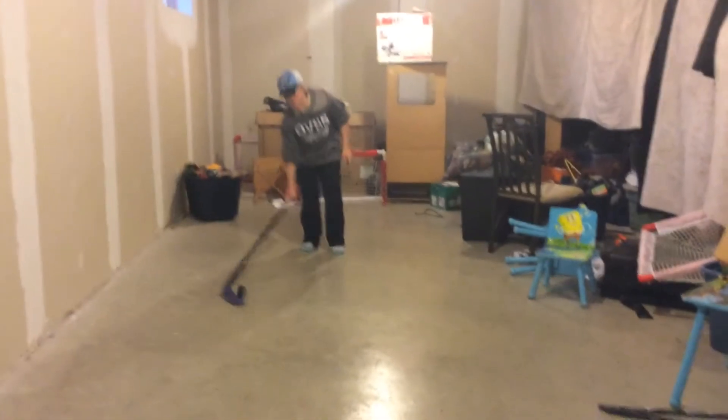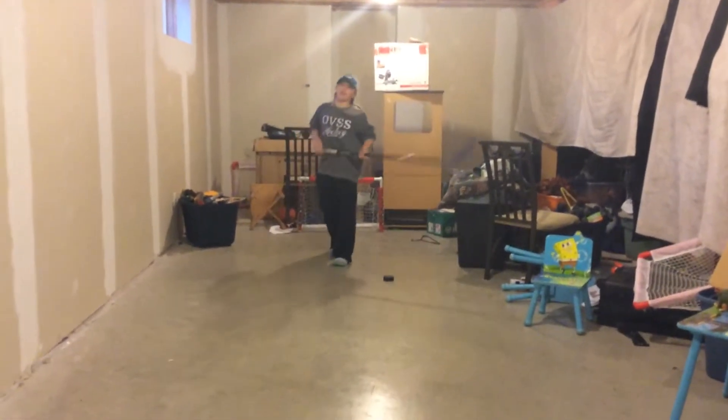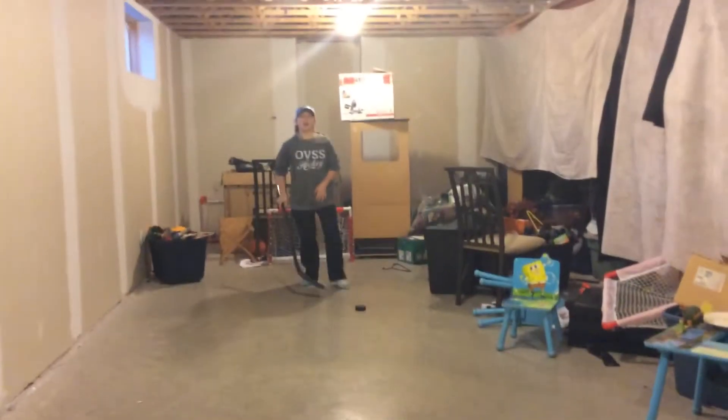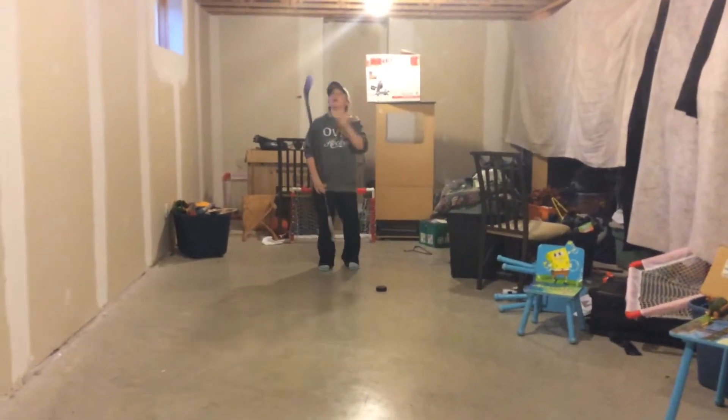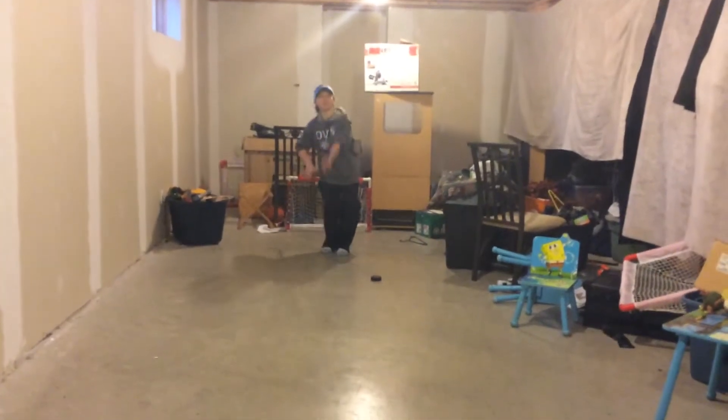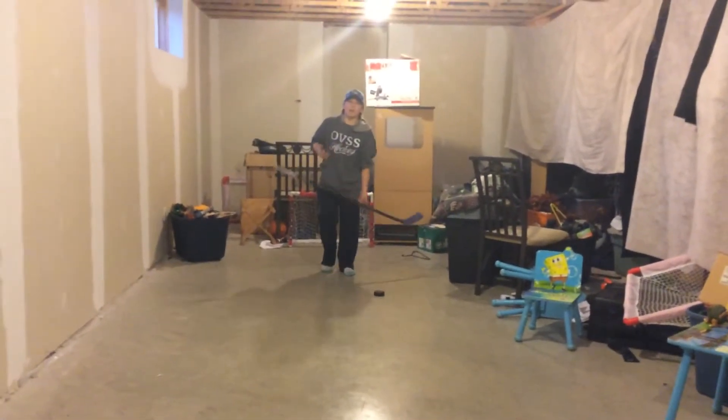This is kind of a basic trick, but once you get better at it you can do all sorts of things, like throw it up in the air higher. I can't do it in here because this is my basement, but you can do things like toss your stick up in the air and things like that.